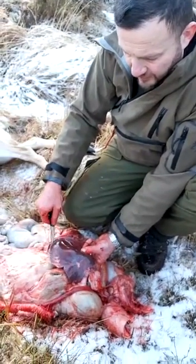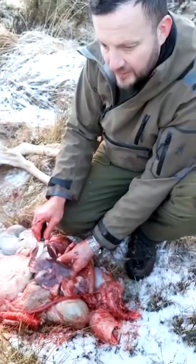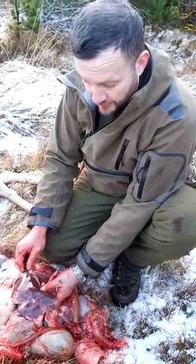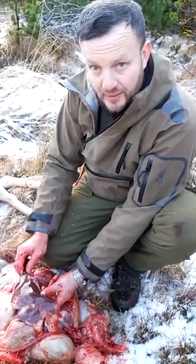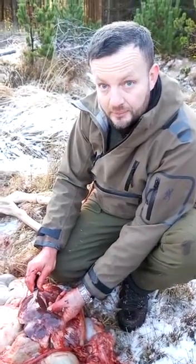Usually you get this kind of marking which indicates liver fluke, but I've never had one as severe as this. It doesn't impact on the carcass, but the liver is definitely not fit for human consumption. Okay, I hope you found that interesting and helpful. Thank you.